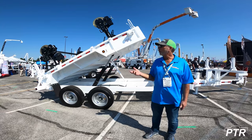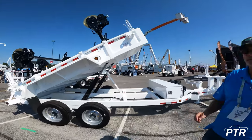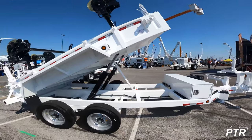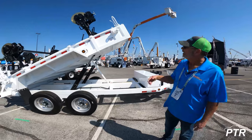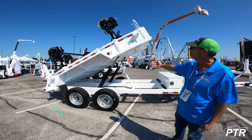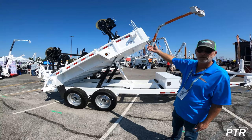It functions as a pole trailer with pole bolsters and stanchions, with straps in three locations for strapping down a pole load. It's actually right now in its dump configuration with the dump cylinders activated.